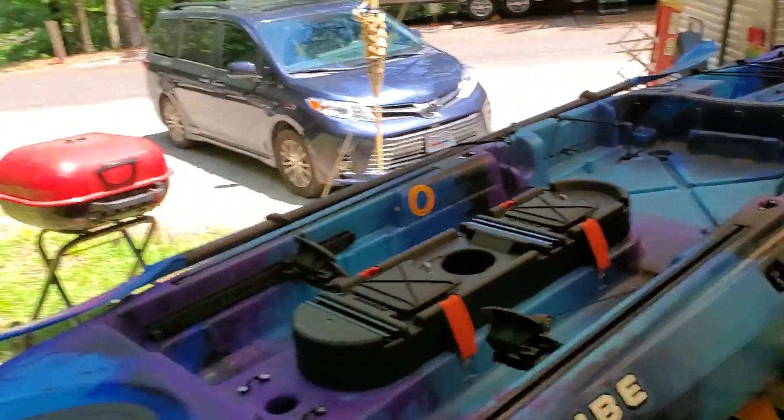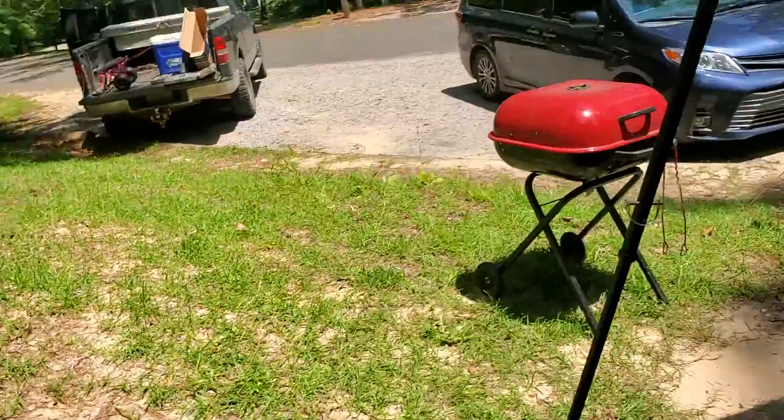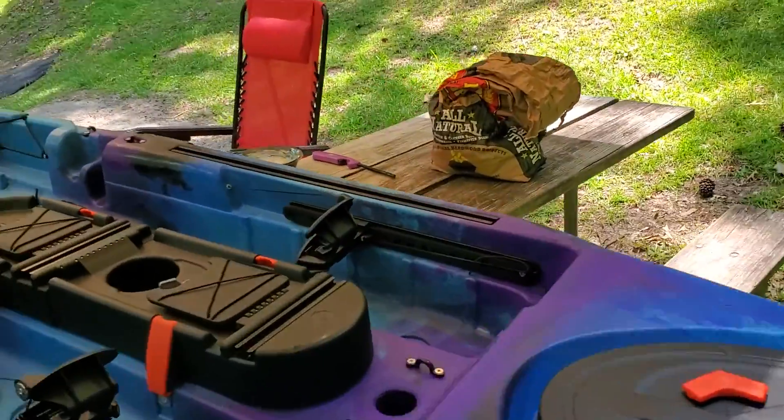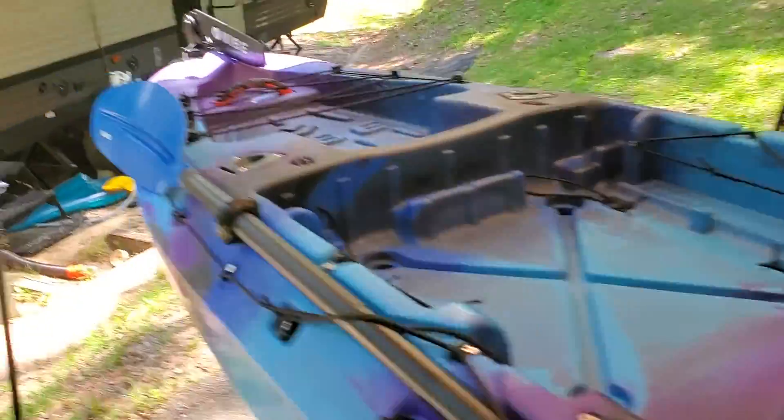I've got the seat out just in case y'all didn't know. The seat is awesome in this thing — truly, truly awesome. Love it. I was in it most of the day yesterday and I'm very comfortable.